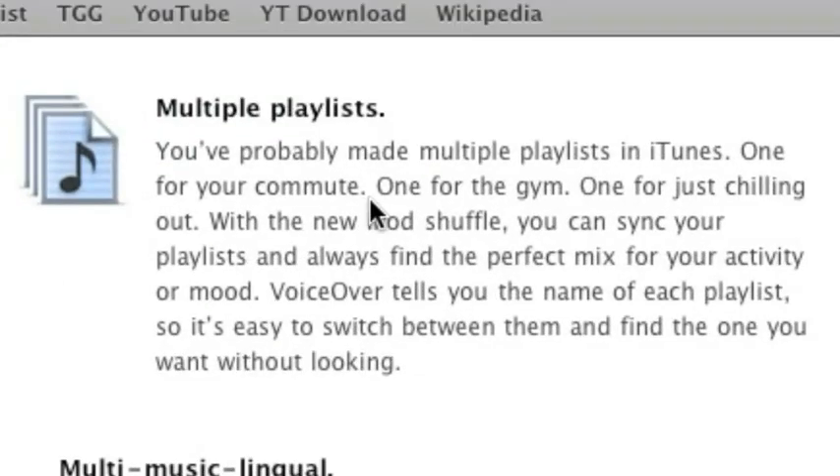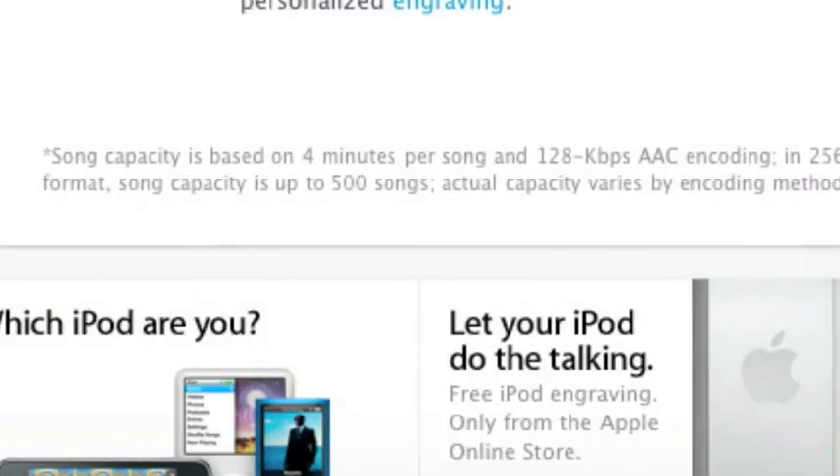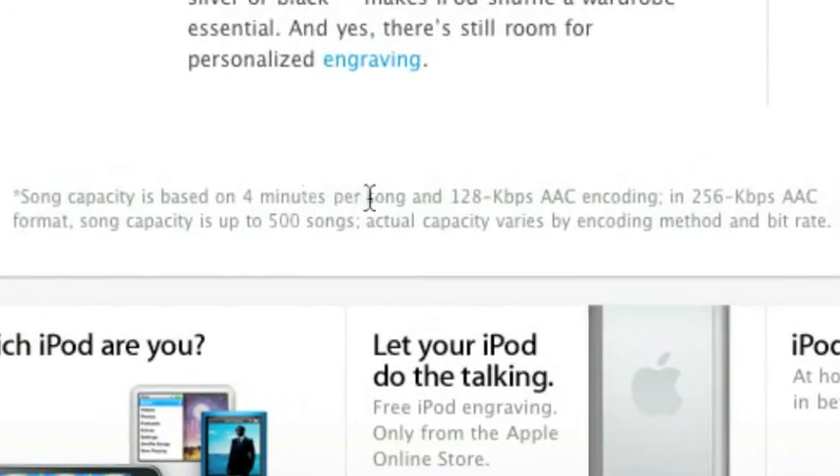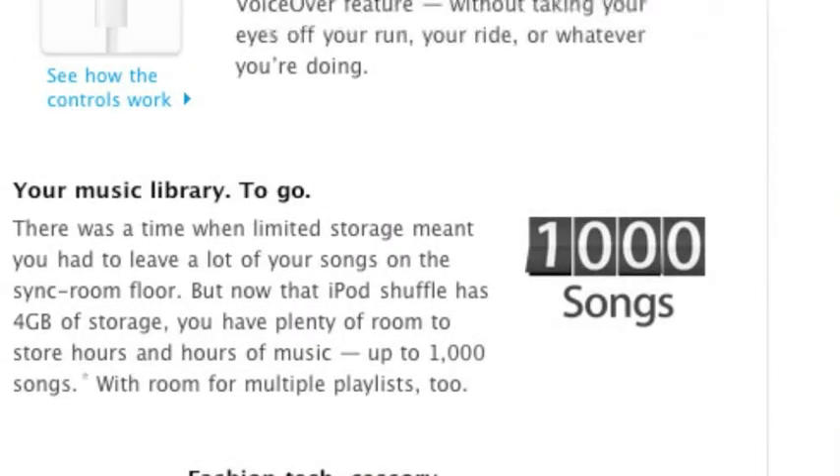They've also created playlists for it. And like if you have an iPod Touch or an iPod Nano, you know you can make playlists. Now with the iPod Shuffle you can have multiple playlists on it. You can now hold 1,000 songs — 4 gigabytes of storage. That song capacity is based on 4 minutes per song and 128 kilobytes per second AAC encoding. If you do 256 kilobytes per second, you only get 500.